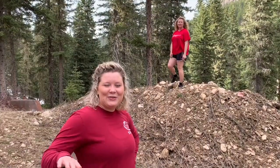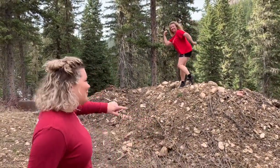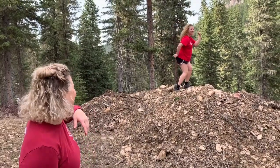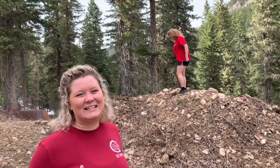Okay, so now that we've shown you guys kind of what we've got going and how it looks, I'm going to have my mom run through the course one more time really fast, just so you guys can see it one more time.